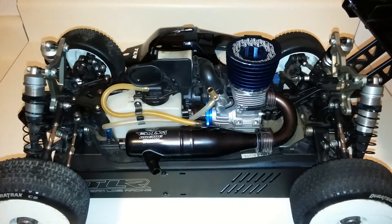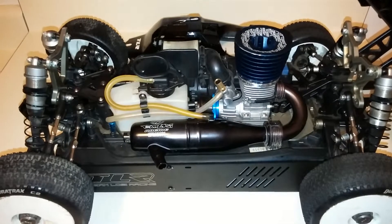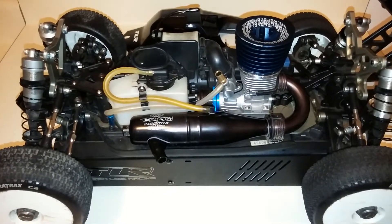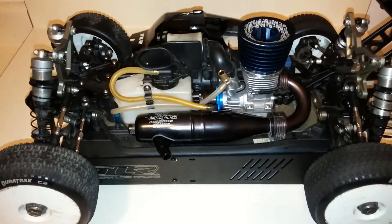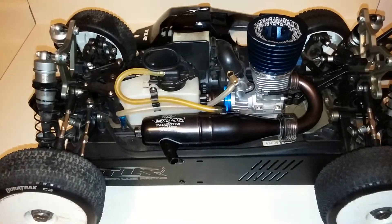Hey guys, I'm back with another video. This time I got the Reedy 21 VR review. Great motor, 3-port, incredible bottom end, incredible run times — it lacks a lot on the top though.